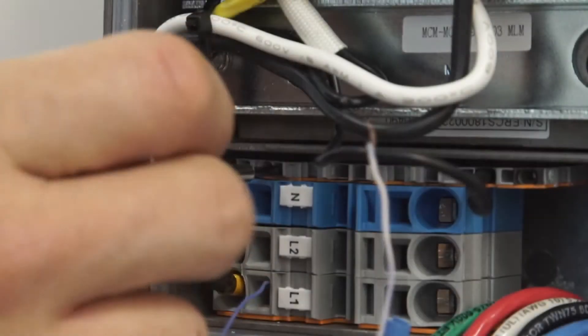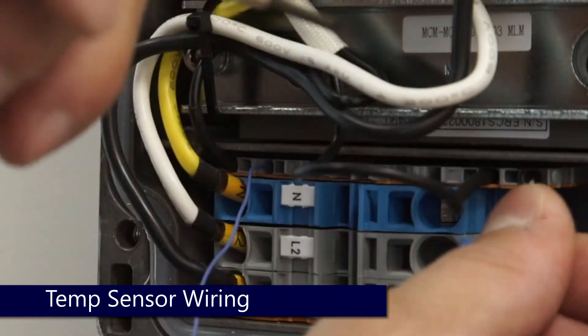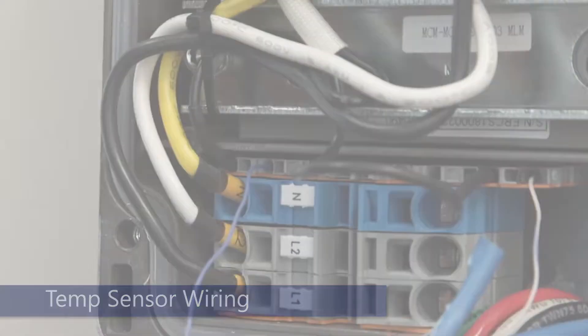To begin, in the auto transformer, land wires for the temperature sensor in the termination block located above the AC connections.